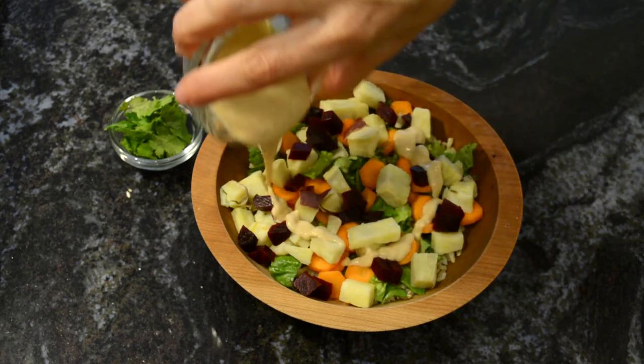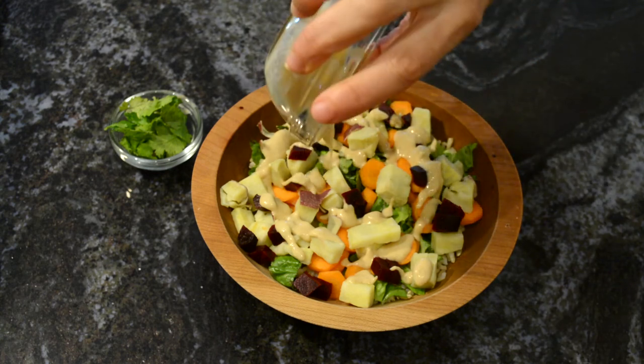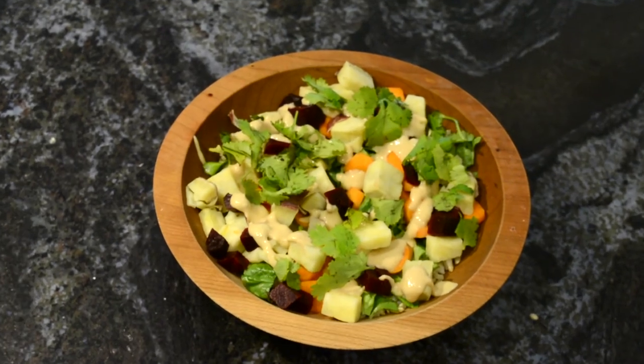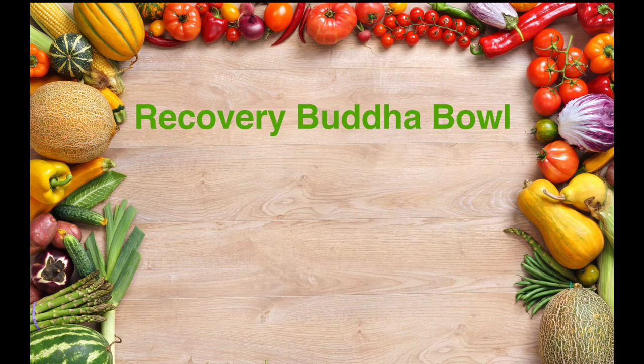It's nice and tangy and salty, it's a little bit bitter, there's a lot of umami in it from the soy sauce, and I think that balances really well with the sweetness of the sweet potato and the beets. Then finally I'll just finish that off with a garnish of cilantro. Now a little bit about the nutrition in this recovery Buddha bowl.